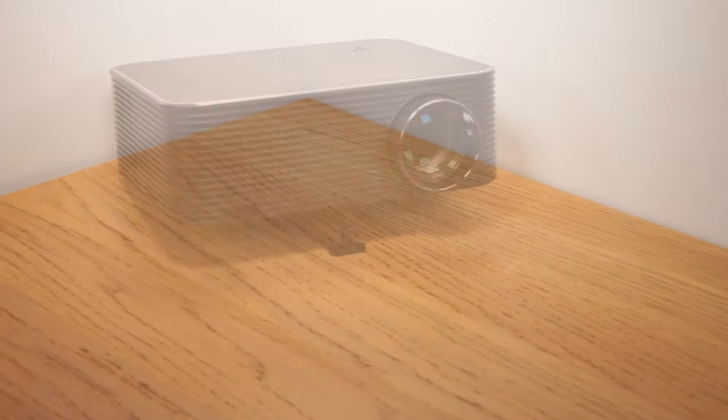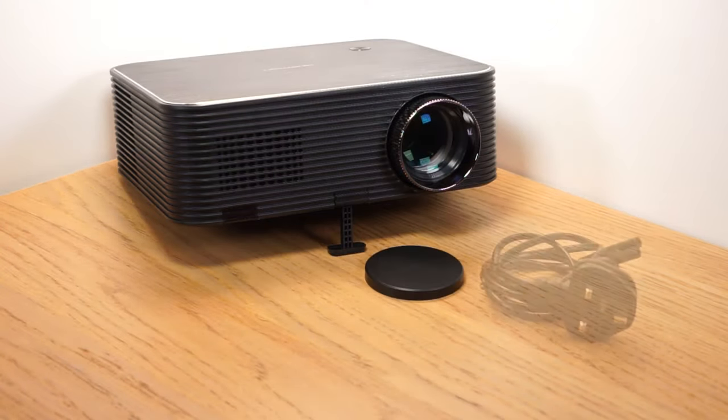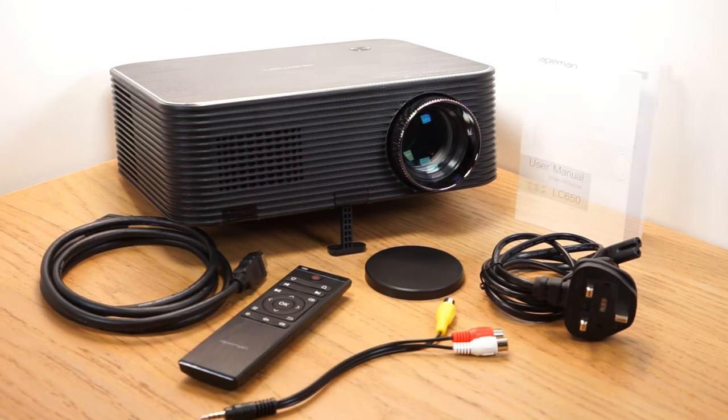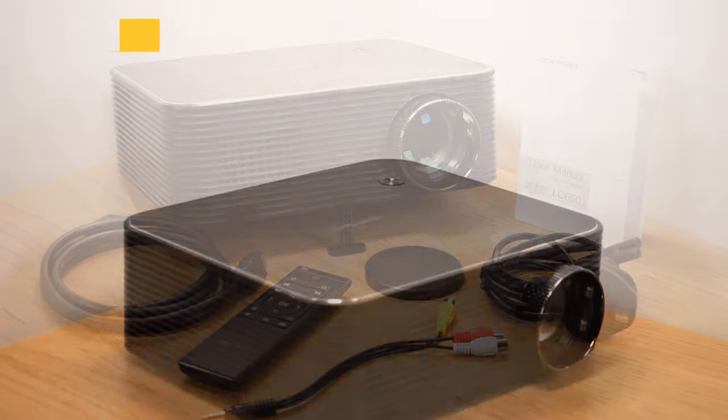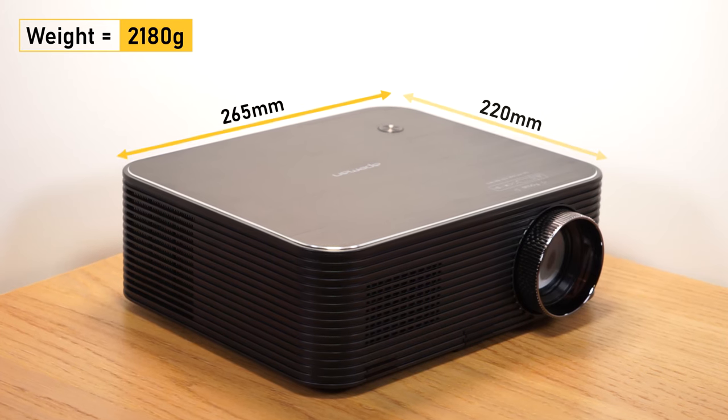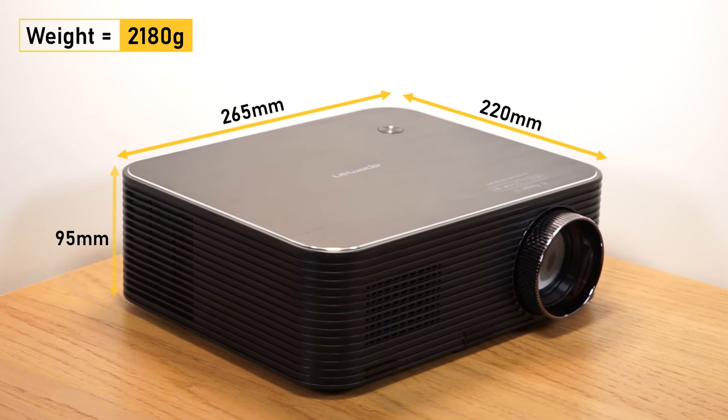In the box you will find the projector, a lens cap, a power cable, a HDMI cable, an AV cable, a remote control and a user manual. The projector weighs approximately 2.2kg and is 265mm wide, 220mm deep and 95mm tall.